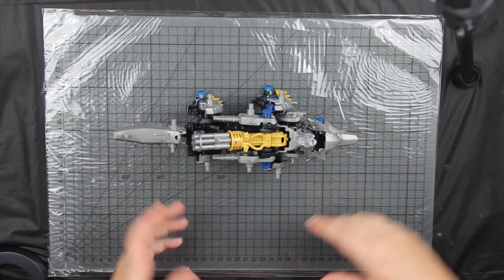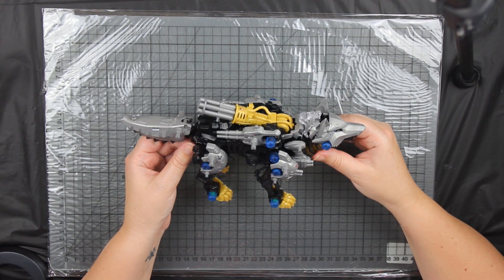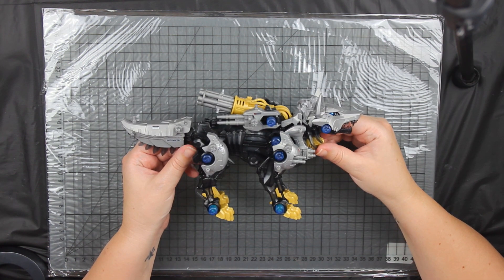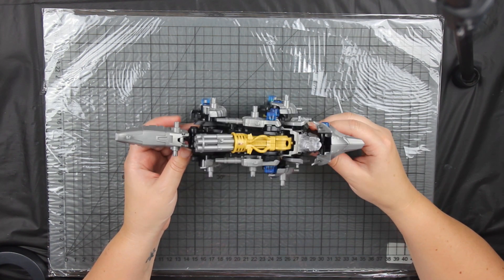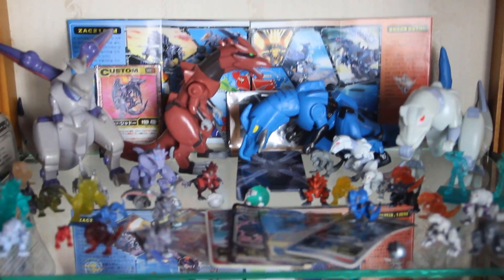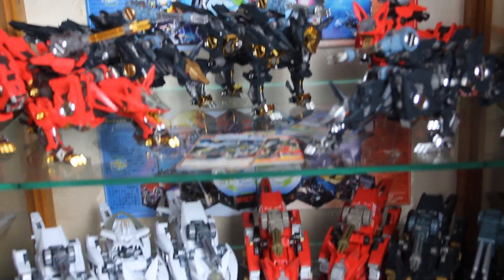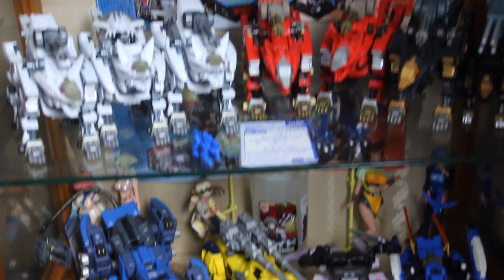Anyway, thank you for watching — I hope you enjoyed this one. If you did, let me know in the comments and I might do some more 'come build with me' videos. If not, I'll see you in the next video. Bye!